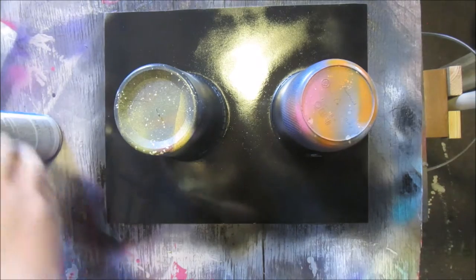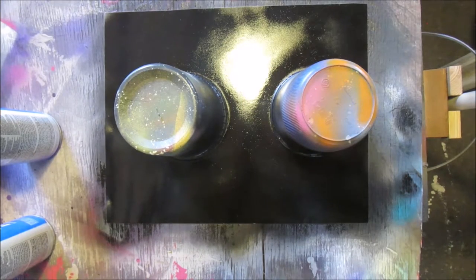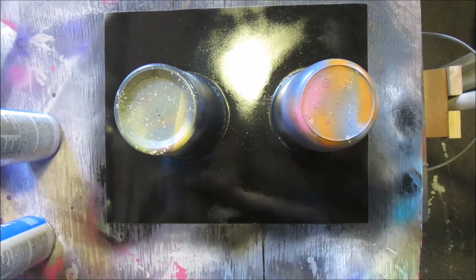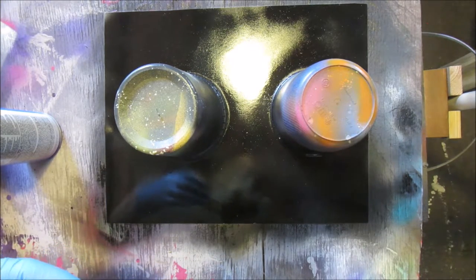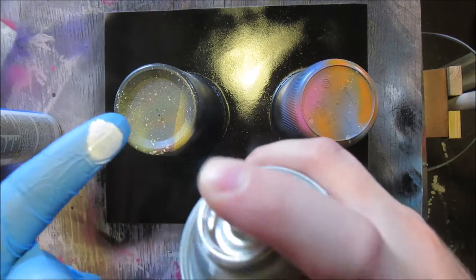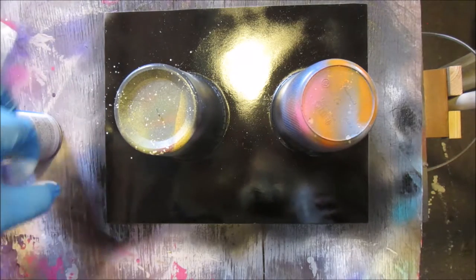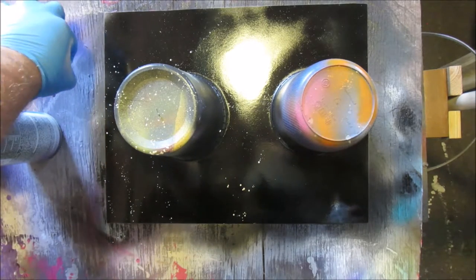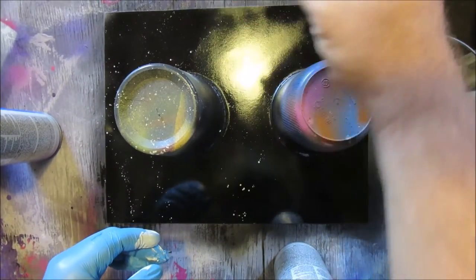For stars, put some white on your finger and flick them on there. Use a glove — paint doesn't come off hands easily and you don't want the chemicals on you. Put a little on your finger, flick it off to the side first, then put the stars on. The reason you flick to the side first is to get little dots like stars. If you don't, you'll get larger blobs because you have too much paint on your finger.